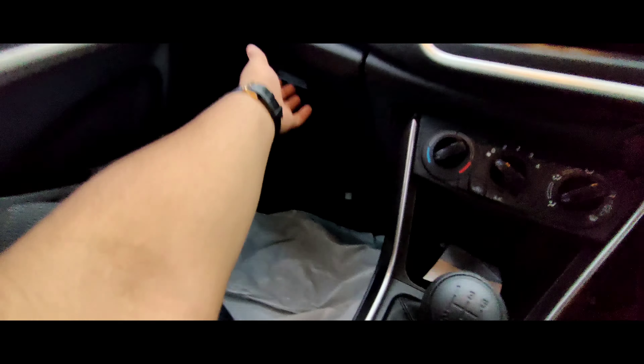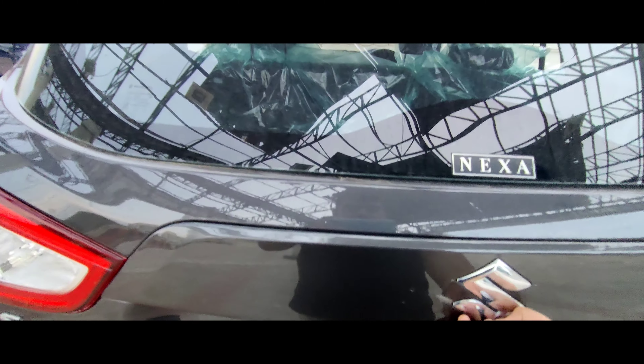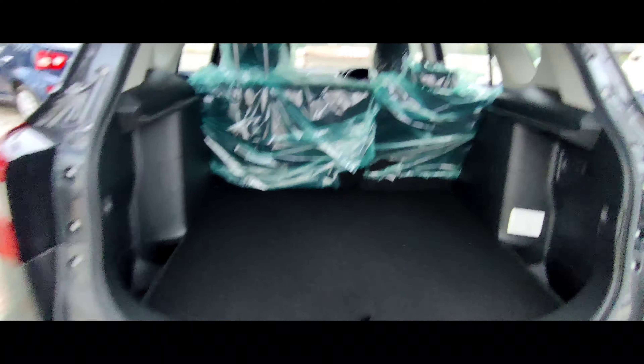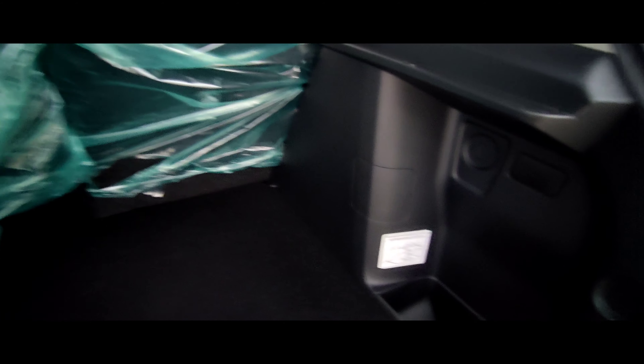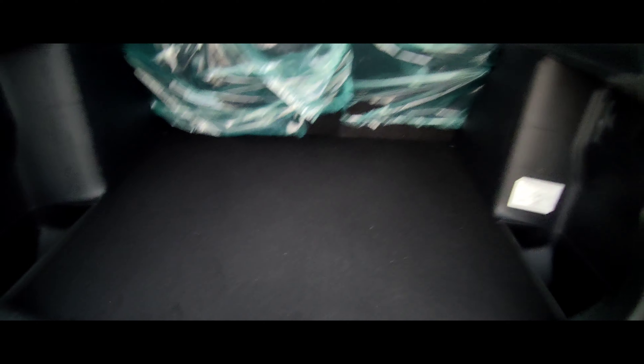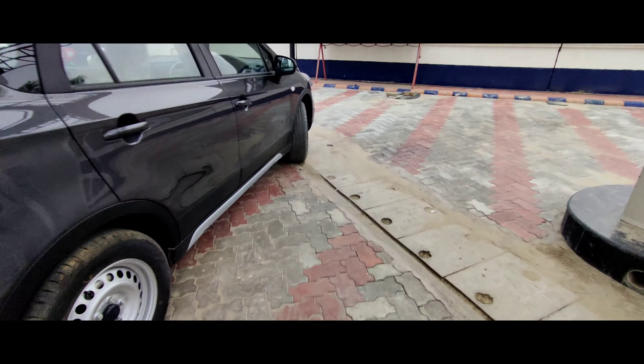Here there is a glove box. I will show you the boot as well — I will open the boot. Here you will get a big boot space, and there is a parcel tray which you will not get. You will also not get boot lamps. Overall I think it is a real car — if you want aftermarket options, it is a big car.